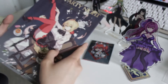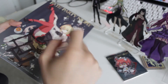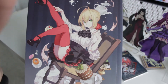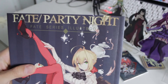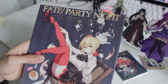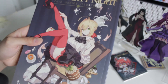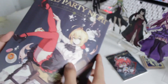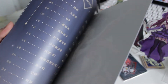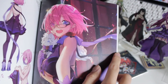Here is the book I bought from the same site. If you're interested, I can put the link in the description below. The cover features Nero. The book is called Fate Party Night — a Fate series illustration art book. I'll go ahead and show you guys what's inside; it won't take long since it's fairly short. The first page features Mash.